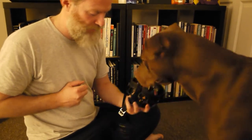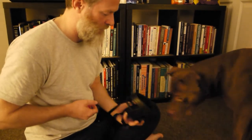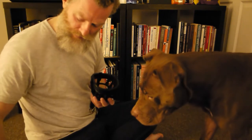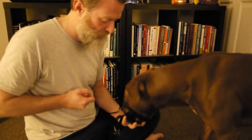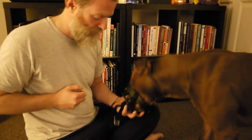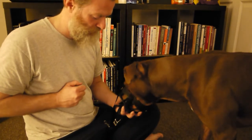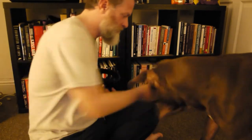I can now click that again, then reset him, and he's putting his snout into the muzzle. What I've found with him is that I still need to lure him a little bit or prompt him.